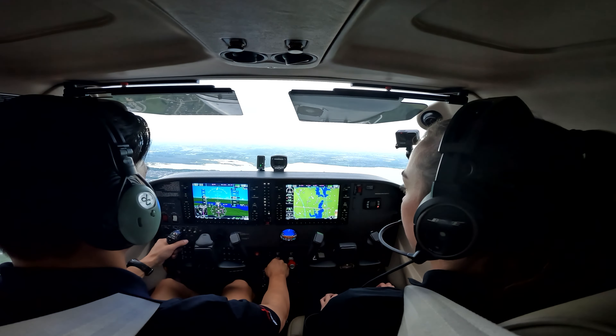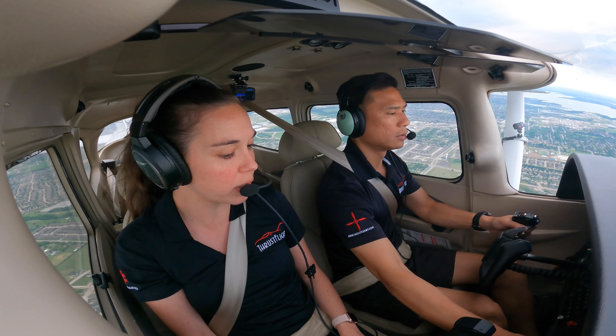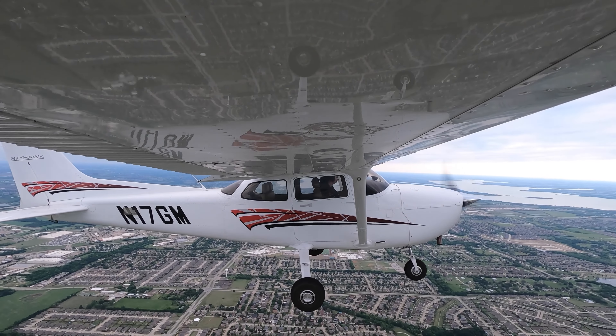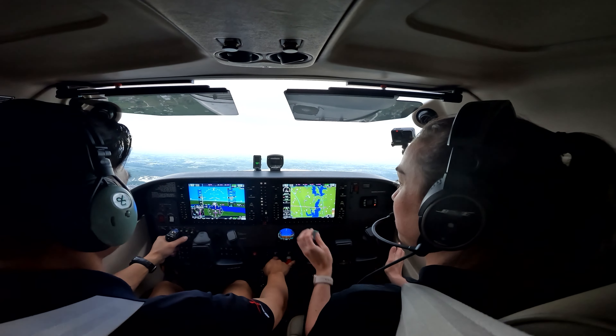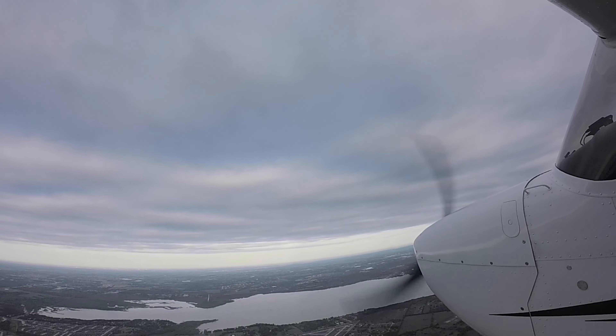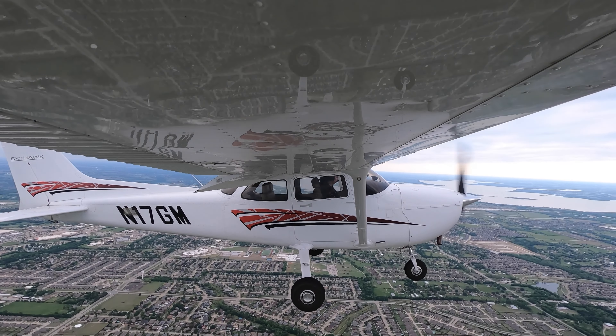We're just going to hold 2,500 feet on the altitude. Go ahead and put in the first notch flaps here since we're below the deployment speed. First notch in. You feel it trying to climb, so you're going to be pressing forward a little bit, just holding that altitude. Go ahead and put in the second notch flaps. Second notch flaps coming in. Looking really good.